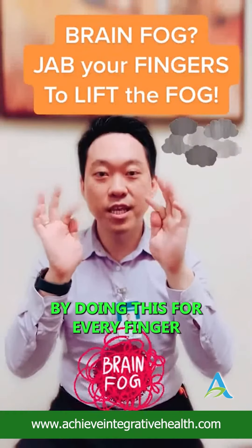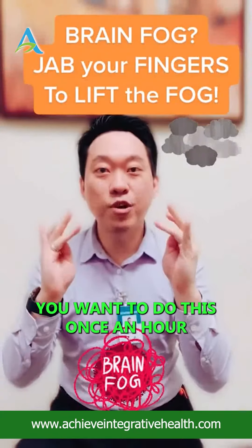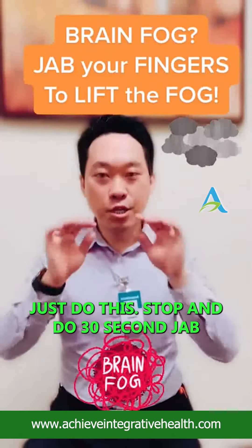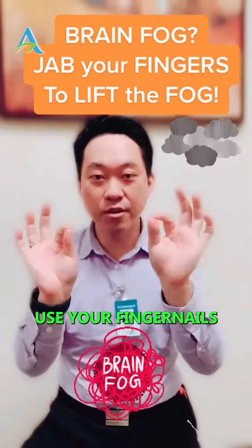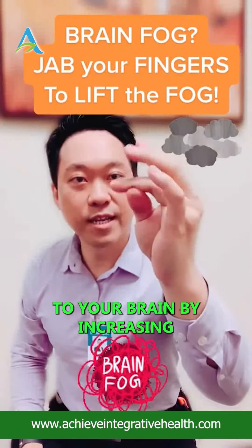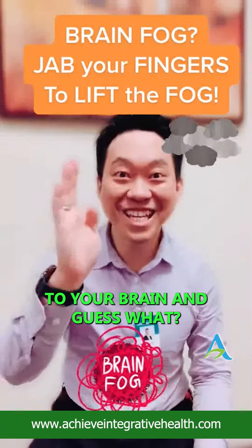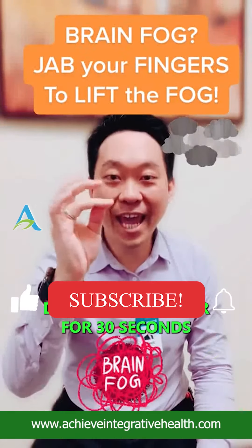Doing this for every finger takes 30 seconds. Do it once an hour — when you're working on the computer, just stop and do 30 seconds. Jab both hands, use your fingernails. You're stimulating blood flow to your brain, which increases oxygen to your brain, and that starts to lift the fog.